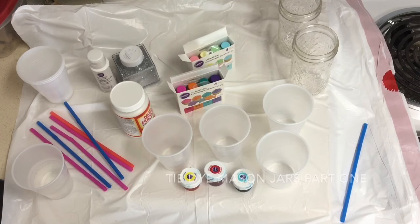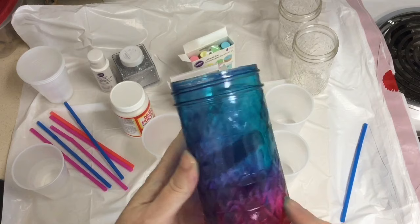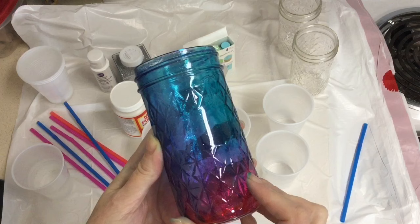Hi guys and welcome to Hooked for Life with Mary Beth Temple. In this video we're going to check out this very cool sort of tie-dyed mason jar. You make these by actually baking them in the oven. For those of you who have a short attention span like me, none of this waiting 24 hours to distress your mason jar. So let's get started.